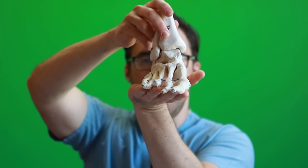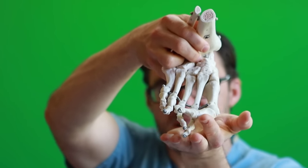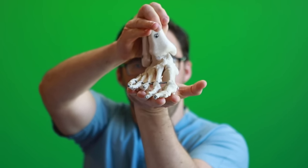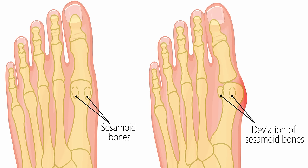Your ankle usually buckles in, and then your big toe joint gets pushed up. When your ankle flattens, the big toe joint and foot flatten with it. Your bunion is a symptom of your foot flattening out, your knee buckling in, your hip twisting out, and your lower back pain. All these things contribute to bunion pain.